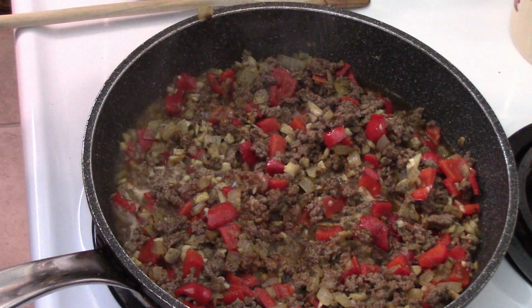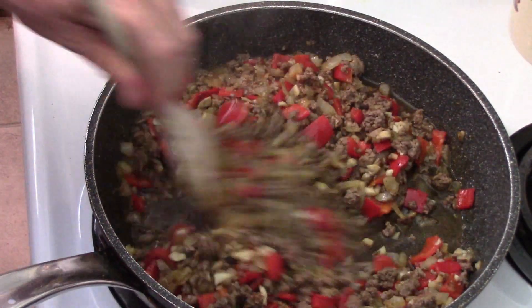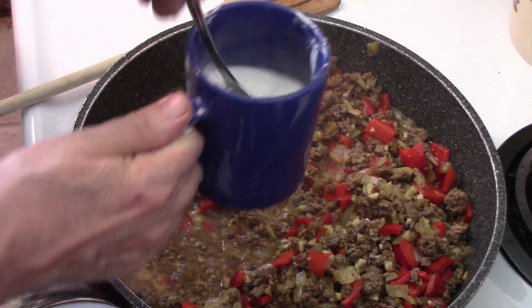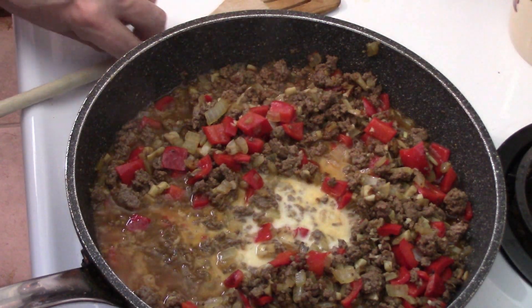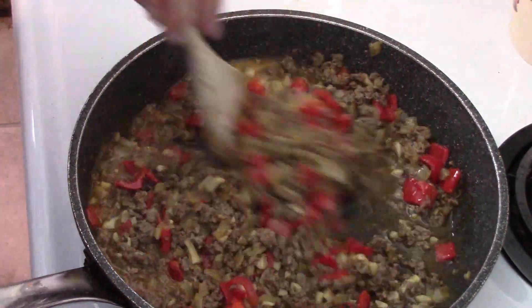Season to your taste. This comes back up to a good simmer, and while we're doing that, we're going to mix half a cup of cold water with a good heaping tablespoon and a half of cornstarch. We're going to mix it all together and watch how it thickens up.